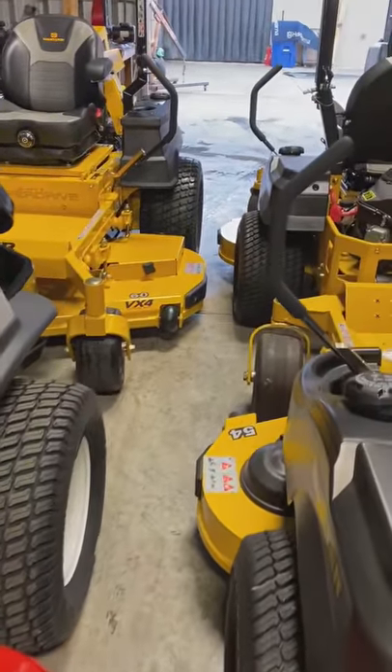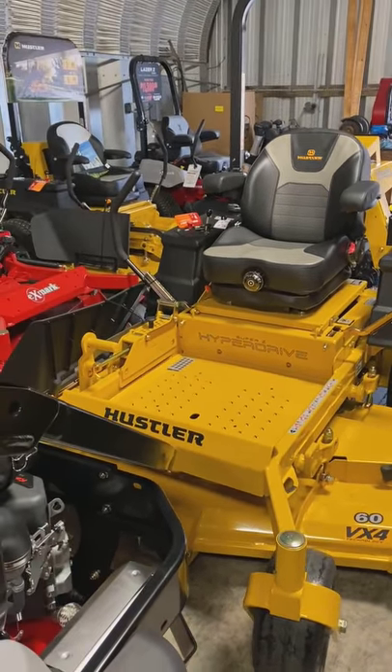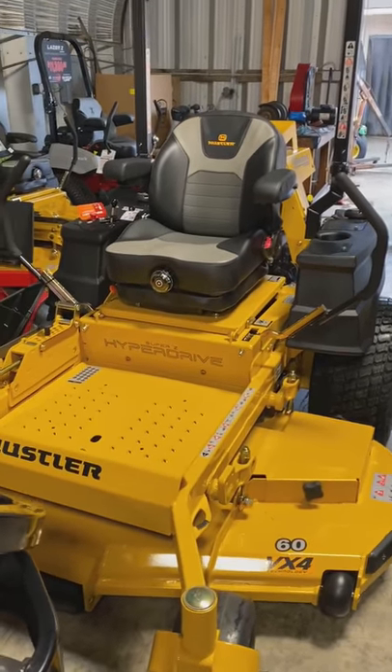Got another Super Z Hyperdrive 60-inch getting ready to go out. Another one sold, 20% off.